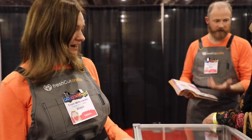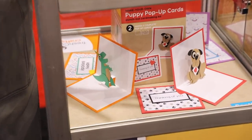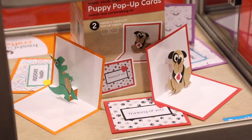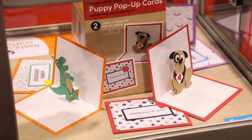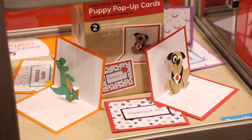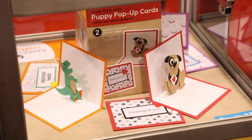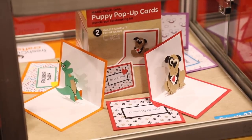I'm Trish Wakowski from Fresh Cut Crafts — we specialize in beginner and group paper crafts. At the show we're featuring our pop-up card kits, which are all-in-one. Each kit includes everything you need to make two complete pop-up cards. We've got a puppy pop-up, a T-Rex with a party hat, and a unicorn card kit. Shapes punch out of the sheet of paper, and with very simple visual instructions you just add glue.